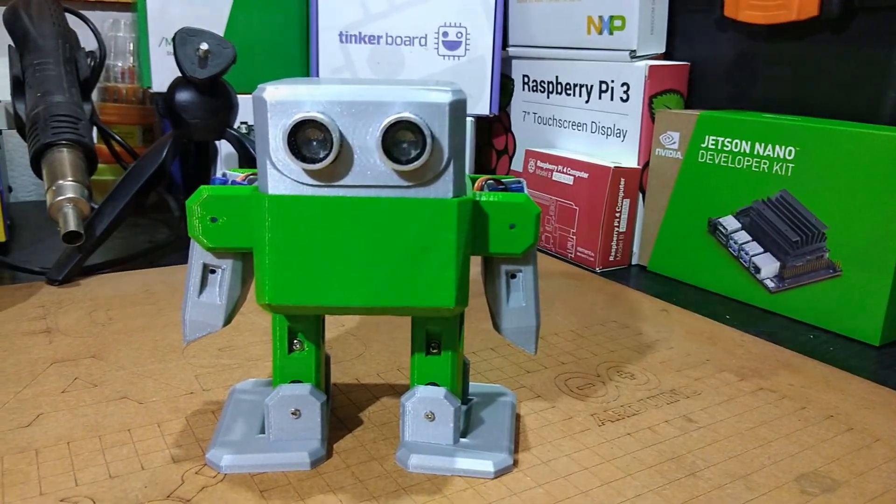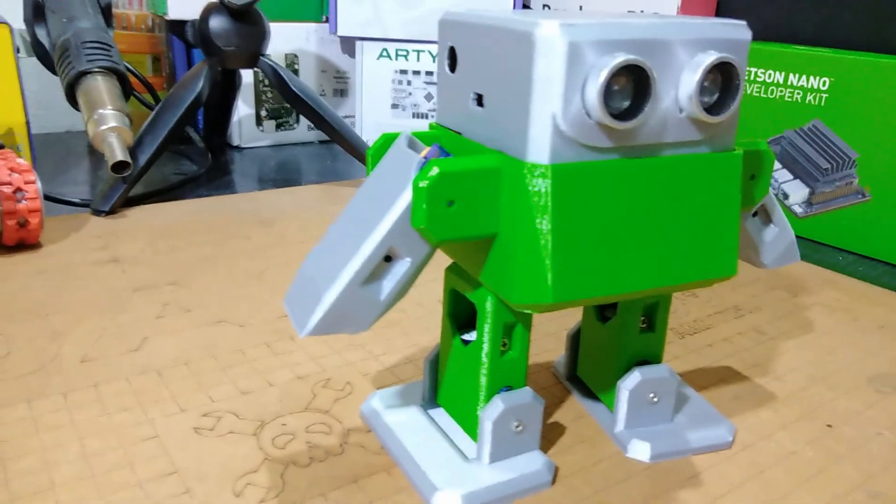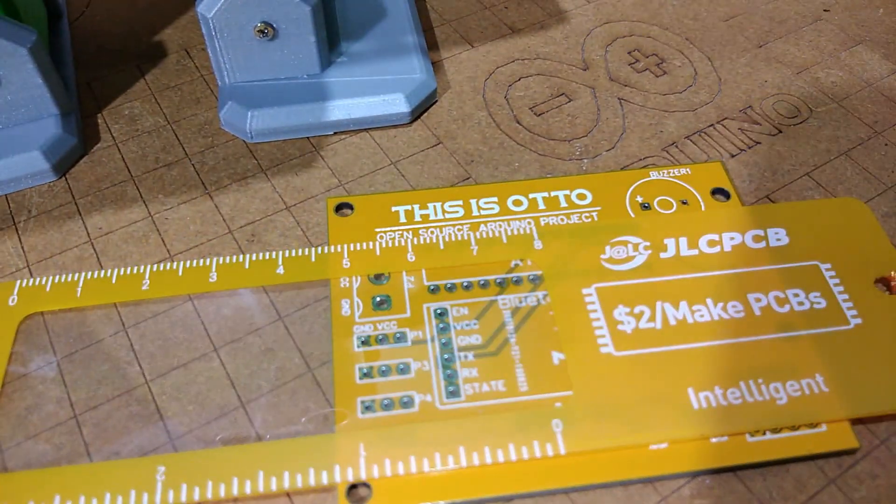Hey guys, this is BNB from Megadass. I've been playing around with my small walking robot controlled by this simple circuit board that I designed and produced from GLCPCB.